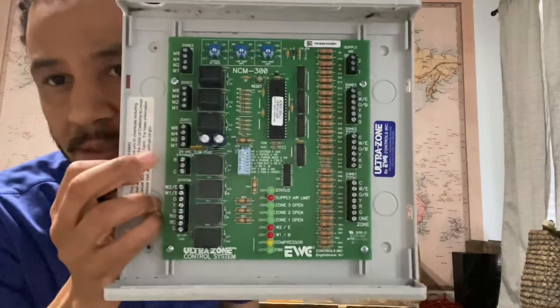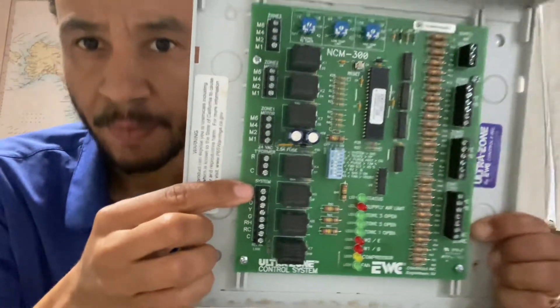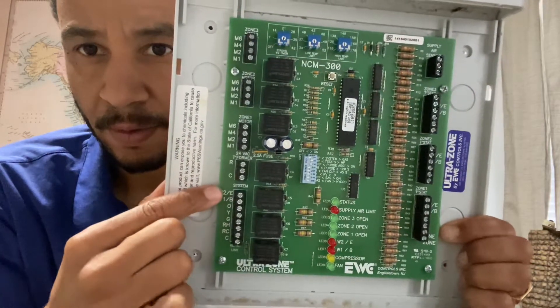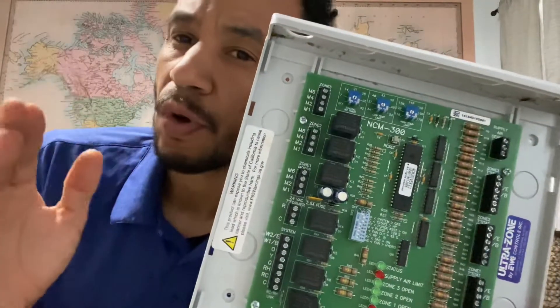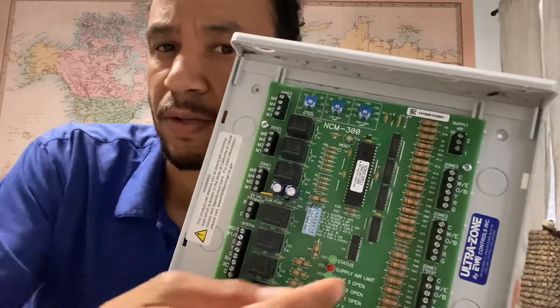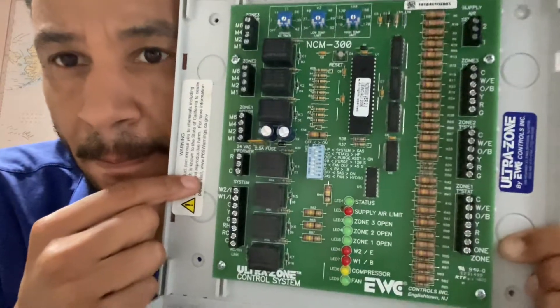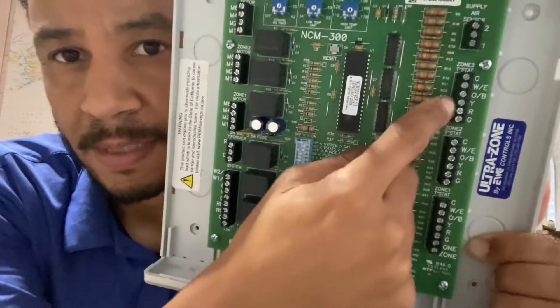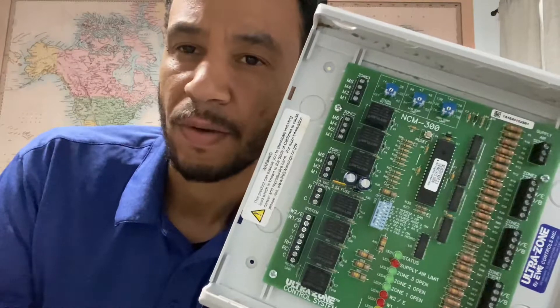Now here it says 'system' — this is an EWC board. On Honeywell zone boards, it says 'equipment.' That's the air handler. So normally, without a zone board, you would take the thermostat and wire it directly to the air handler. In this case, you're going to wire the thermostats to the zone board, and then you're going to wire the air handler to the zone board here — that's it. It's not difficult to wire; it's a little intimidating for people who are new in the industry, but it's very simple.